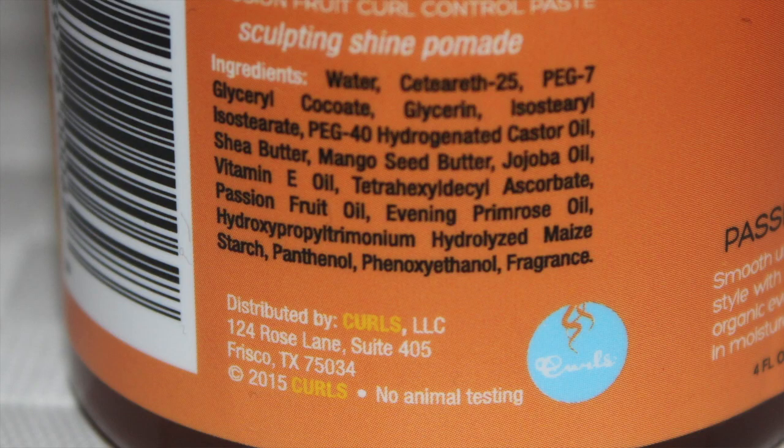Let's have a look at the ingredients — anything that's in the first few on the list is what it's got a lot of inside the product. So it starts off with water, cetyl alcohol, ceteareth, glycerol, cocamide, glycerin, and then it moves on to saying it has shea butter, mango seed butter, jojoba oil, vitamin E oil. I will leave the ingredients list in the show more box below.